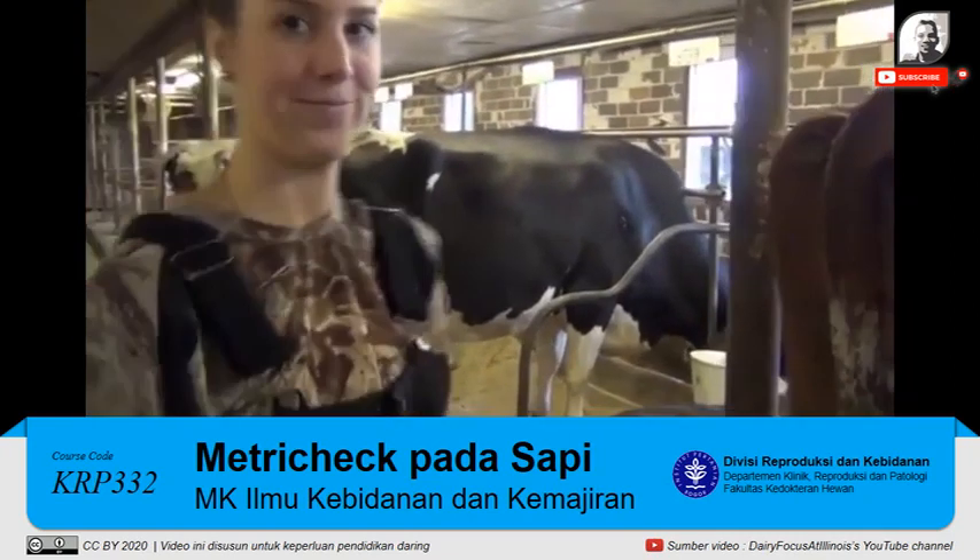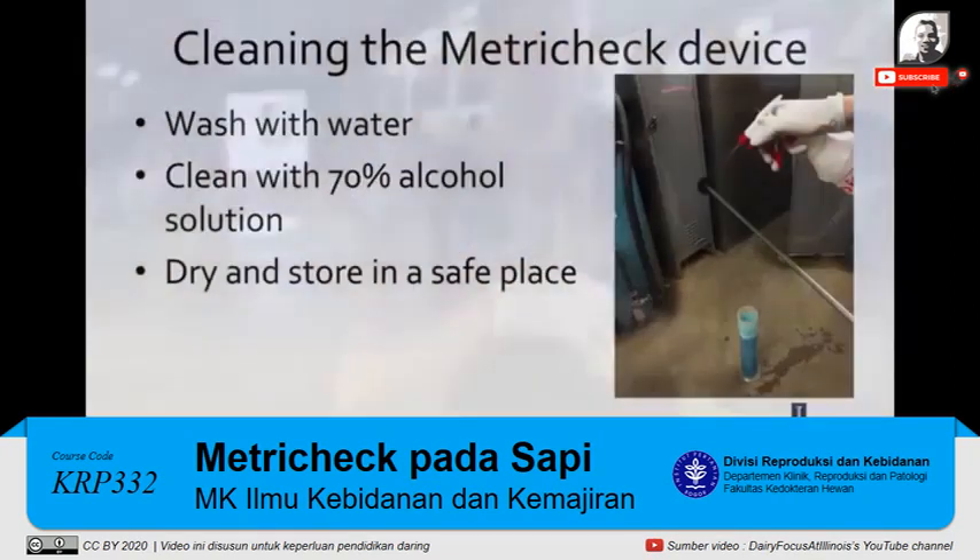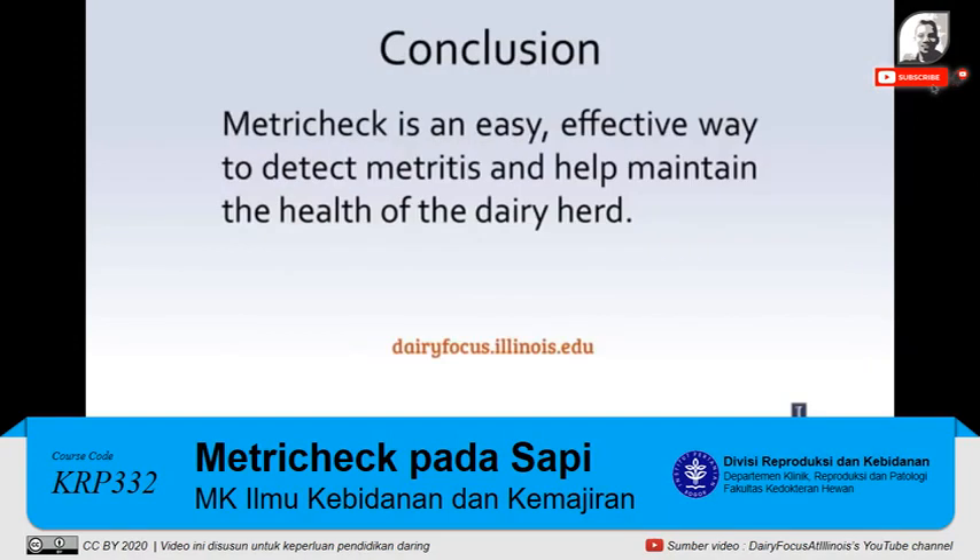Once you are done performing the metritus check on your herd, the MetroTech device should be washed with water, cleaned with a 70% alcohol solution, and stored in a safe place so it is ready for future use. The MetroTech device is an efficient and economical way to detect metritus on any dairy farm to ensure the reproductive health of your cows.